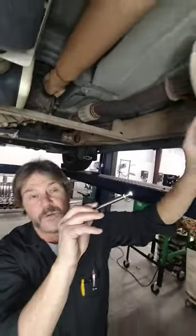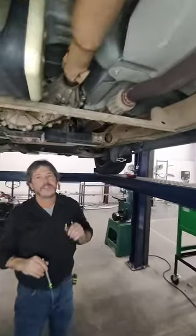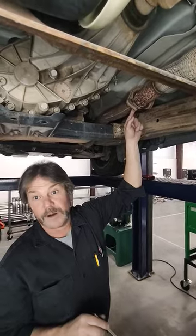It goes back to a single system with heat banding in the muffler. So we're going to put a cat-back system on, dual exhaust, to increase the performance and the mileage and cure this problem.